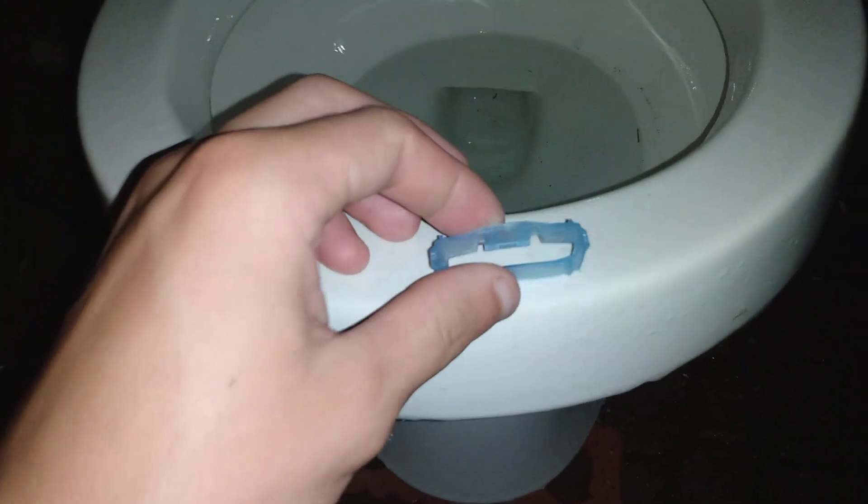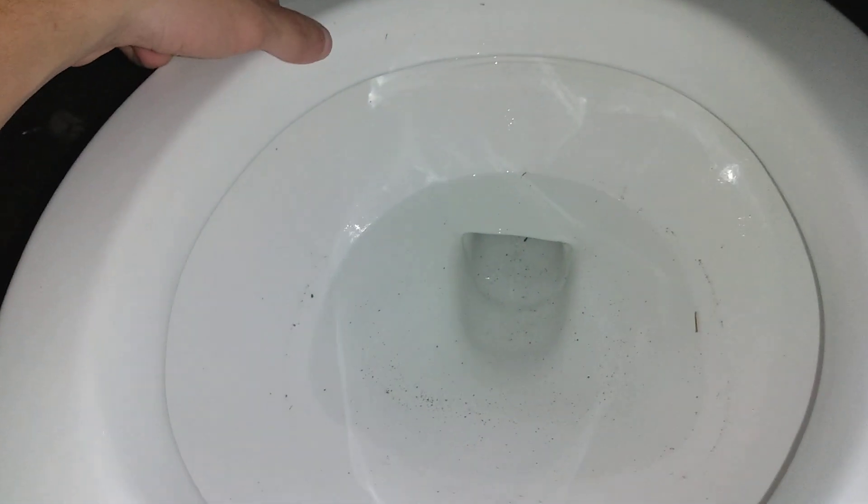There was a razor blade cover right underneath where the hole is, so it blocked it and it just swirled around a whole lot. It took quite a while to go down and it was a terrible performer.